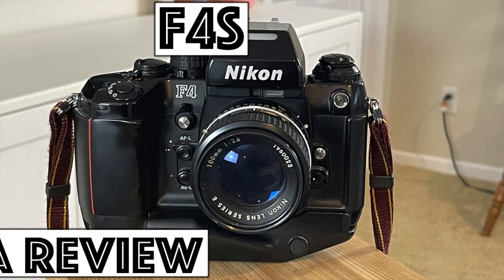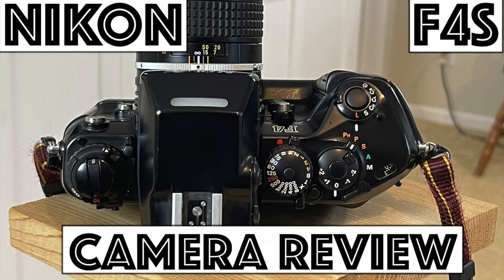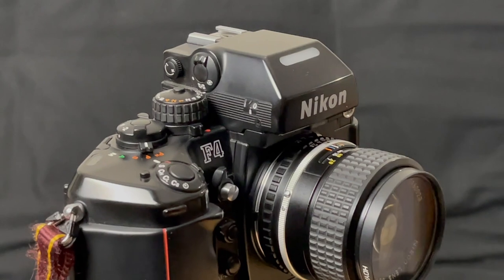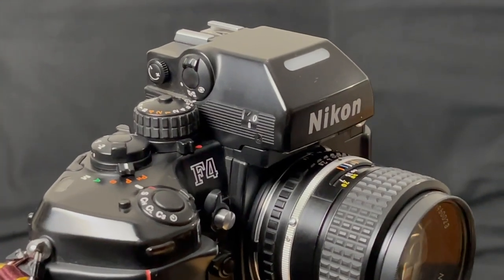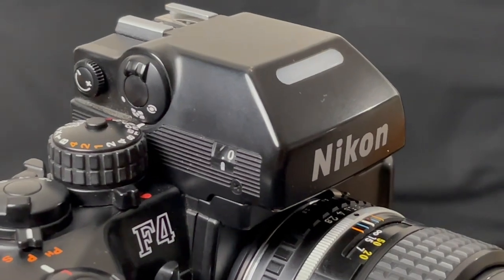This is a review of the groundbreaking and controversial Nikon F4, a camera that brought autofocus and program mode to the professional line. I'm going to go over every control on the camera and everything in the viewfinder, then talk about the camera and its significance.